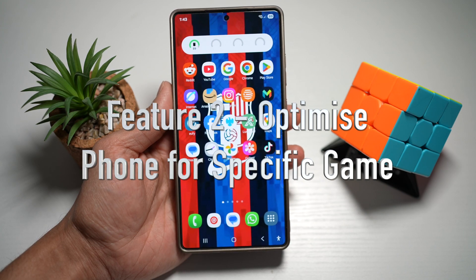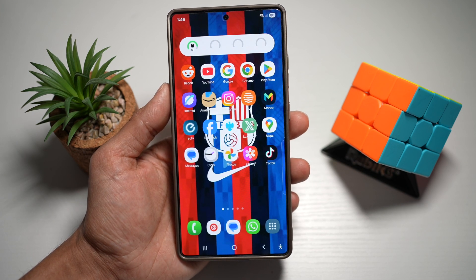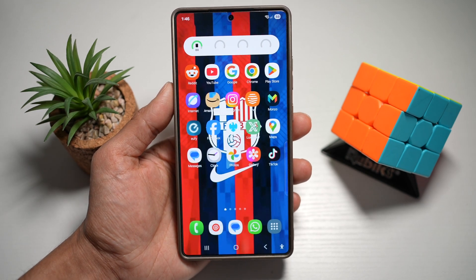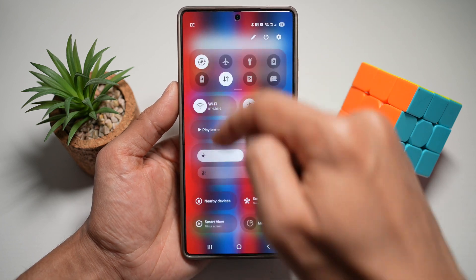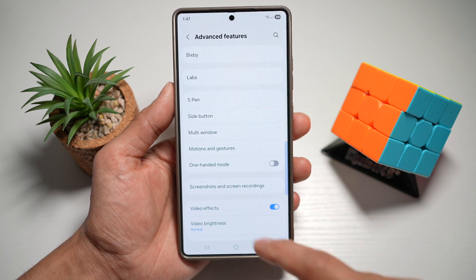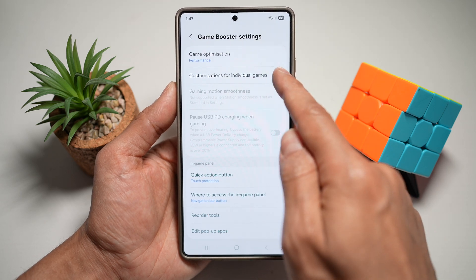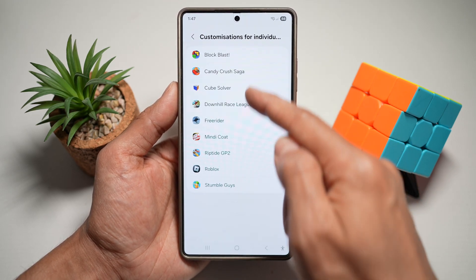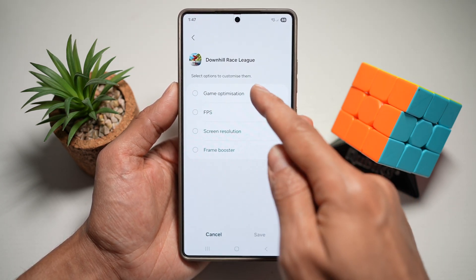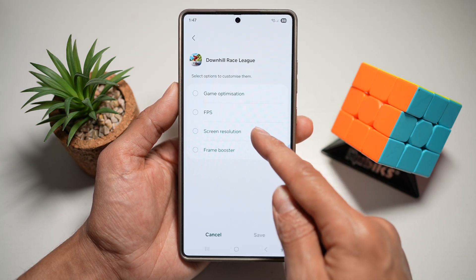Feature number two is where you can optimize your phone for a specific game. On your Samsung S25 Ultra, you can use Game Booster to optimize performance settings like frame rate, touch response, and resolution for individual games. First, bring down the notification bar and tap on settings. Next, scroll down and find Advanced Features, then scroll down to find Game Booster settings. Now find 'Customization for individual games' and select the game you want to customize — for example, Downhill Race League. Here you can customize game optimization, FPS, screen resolution, or the frame booster.